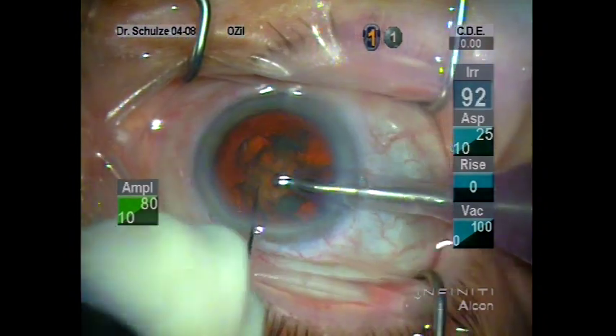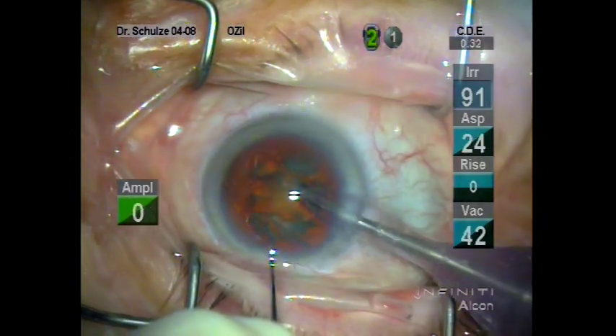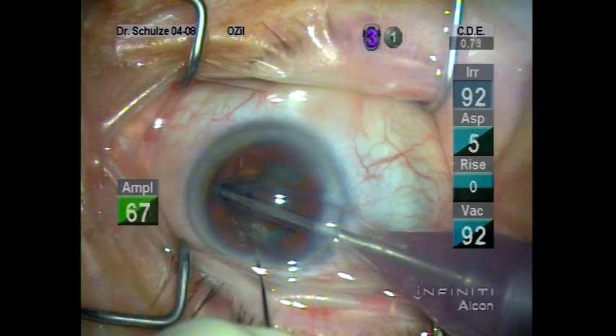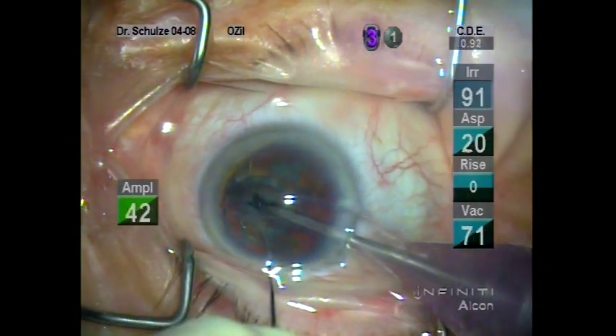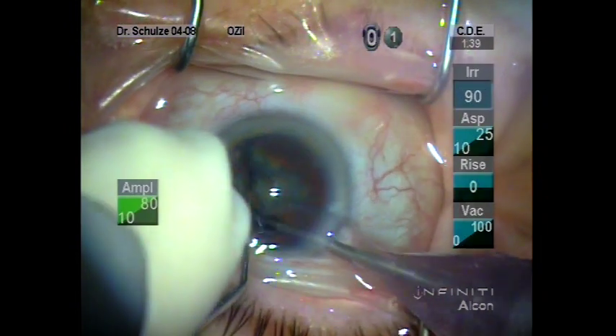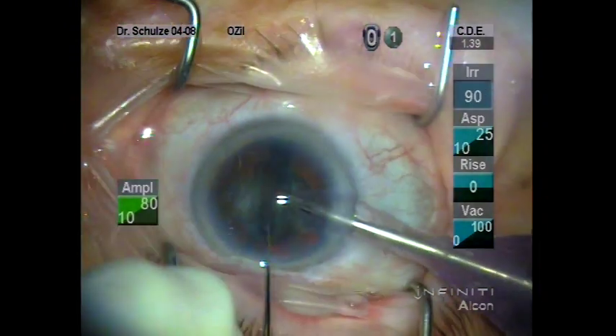The settings on the FACO unit for sculpting: the minimum of the aspiration is 10, the maximum is 25, and likewise with torsional power, the minimum is 10 and the maximum is 80. This just helps things move along a little more expeditiously as I engage the foot pedal in positions 2 and 3.